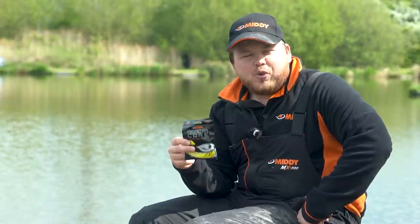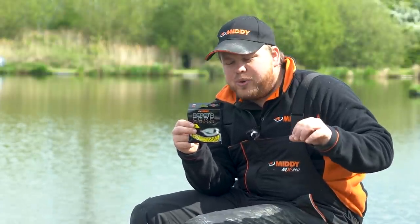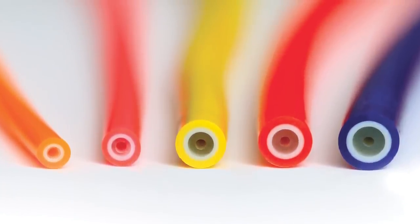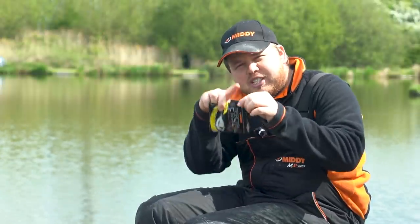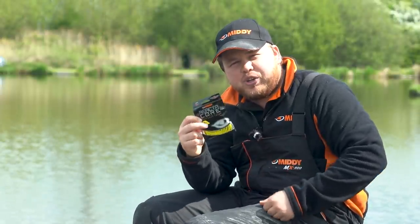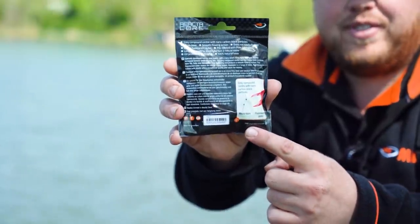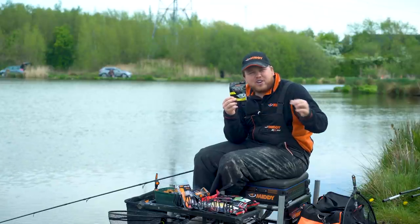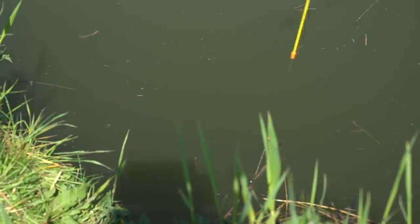It depends on how long your top kits are. What makes this elastic so special is it has a micro-bore down the middle which makes it smooth flowing and it doesn't easily get flattened — it'll always stay shaped. Some elastics when you take them over on your top kit you can see they leave a kink. This one stays like new all the time. Within the micro-bore inside the elastic there are nano black particles which make the elastic run nice and smooth, so when them fish hit, it's just going to go with them. Have a go, you won't regret it.